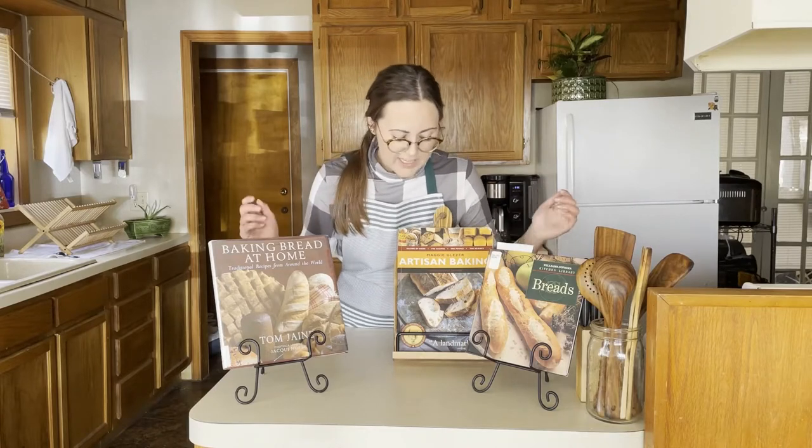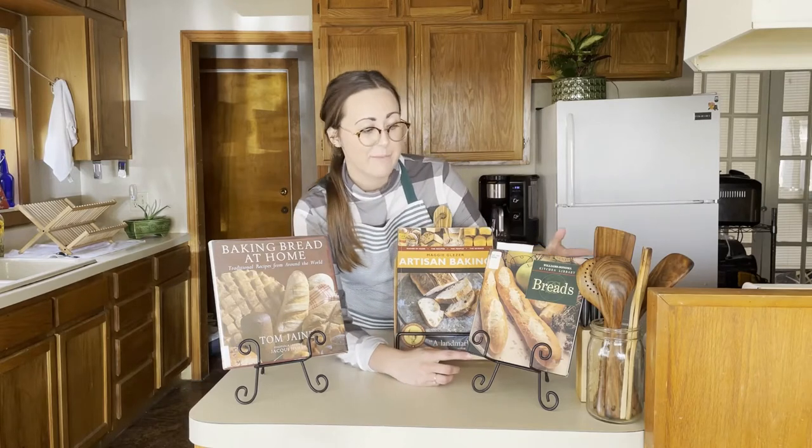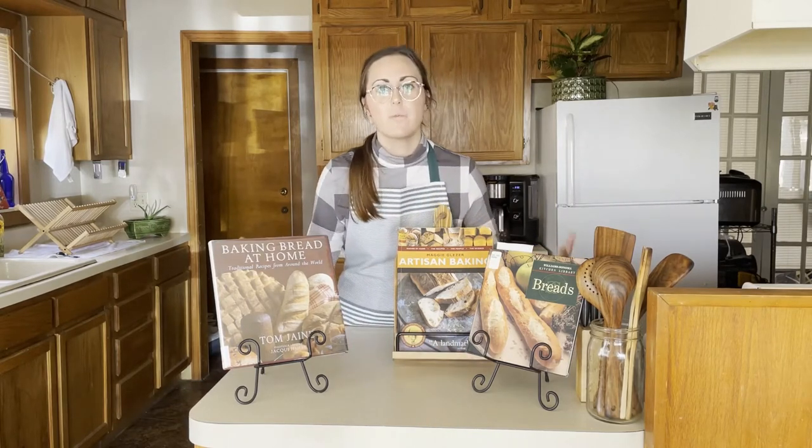The Lubbock Public Library has a ton of cookbooks in its collection, and especially a lot of breadmaking cookbooks. There's artisanal breadmaking, breadmaking from some of our favorite cooking brands, and even just breadmaking for the home cook.